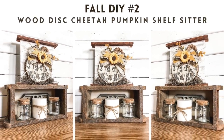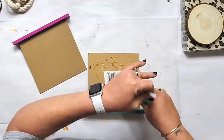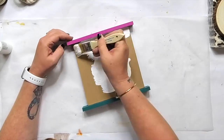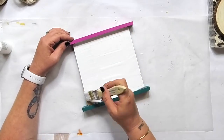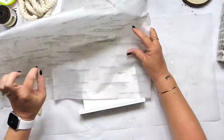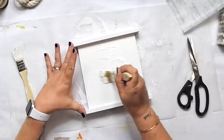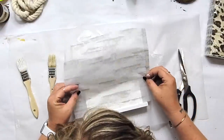This project is animal print — I've never done an animal print project for any season or even everyday decor, so I thought this would be really fun. I found these two signs at Dollar Tree and I'm gluing them together. Then I'm going to paint it white because we're going to add a really fun finish with this tissue paper that kind of looks like birch wood — it looks distressed. You can use scrapbook paper, a napkin, or even draw lines if you wanted to — whatever background you want to create.